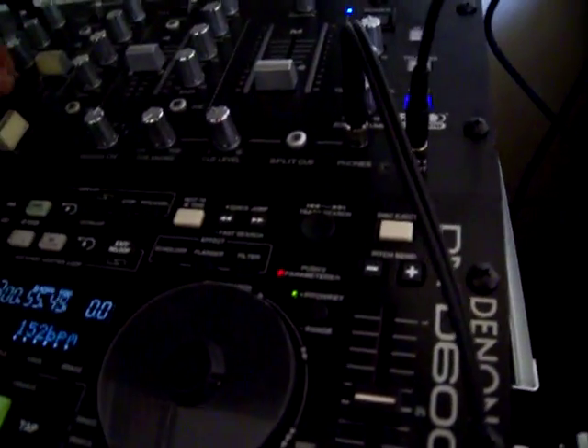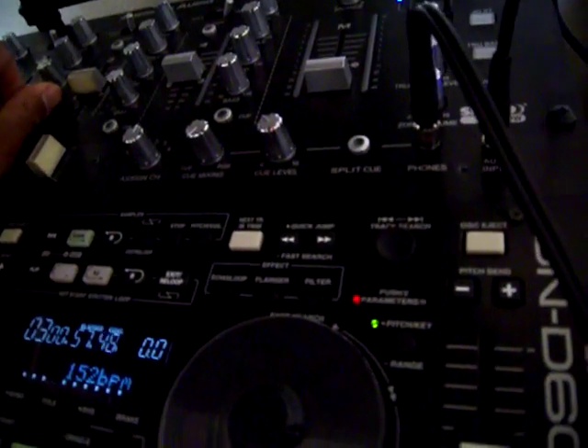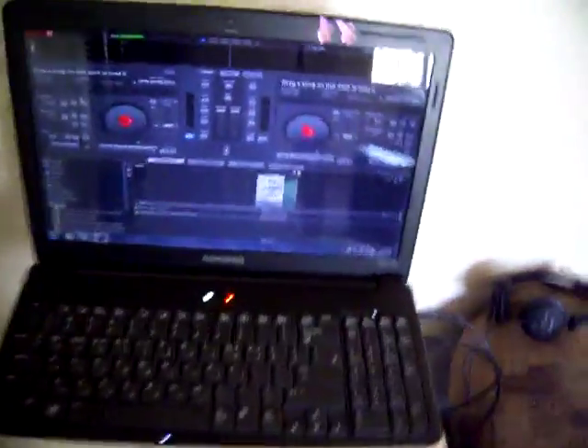Let me turn it up — no, nevermind. The manager already came up to me telling me, 'Oh, turn it down, neighbors are complaining,' this and that. I'm like, alright, whatever.